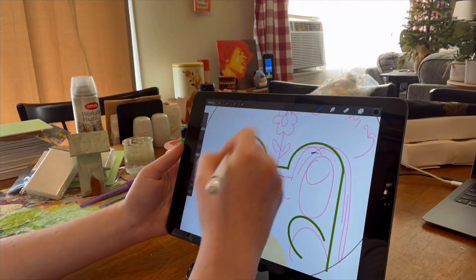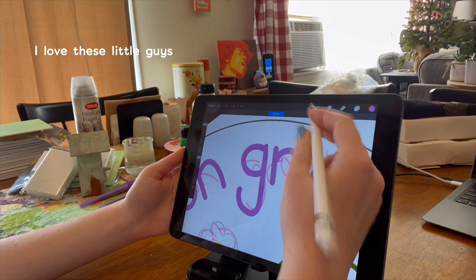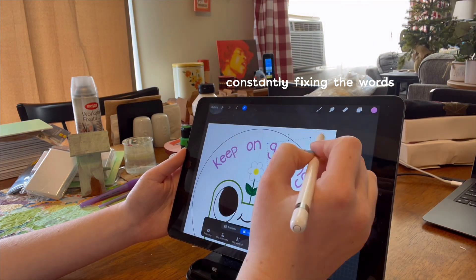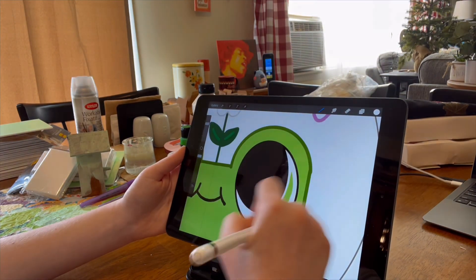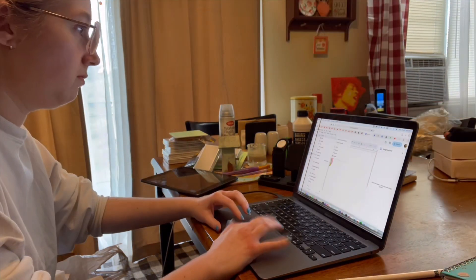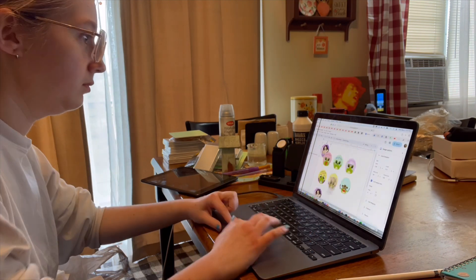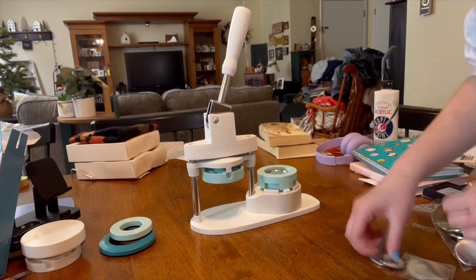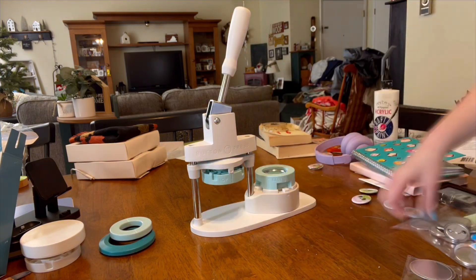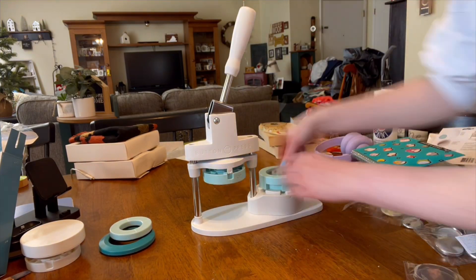Right now I am working on designing a button pin. It's going to be a little series of positive affirmation froggies. This first one is a little frog that says 'keep on growing' and they have a little flower on top of their head. After I finished drawing this little guy, I worked on the other seven designs that will be made into button pins. I'm getting all of them formatted to be printed out on a sheet of paper, and then you'll see me making the button pins. I really enjoy making button pins. They honestly weren't that popular when I sold them at the Redbud Festival, but I just love making them. It's so much fun, and I have so many more designs that I want to make.